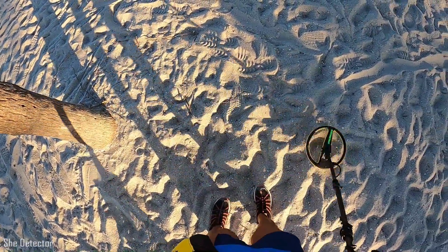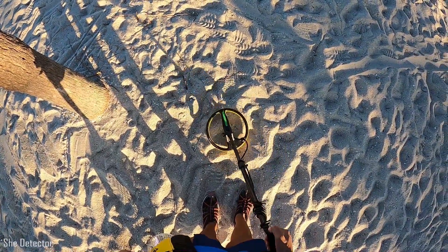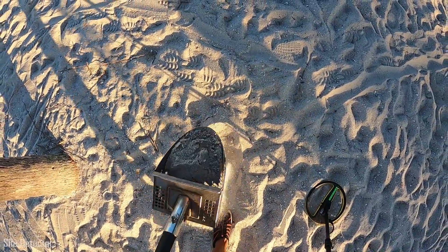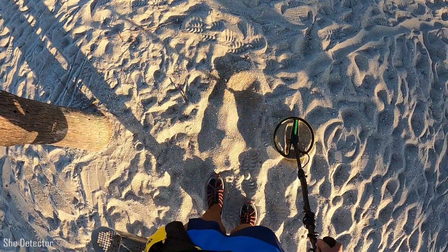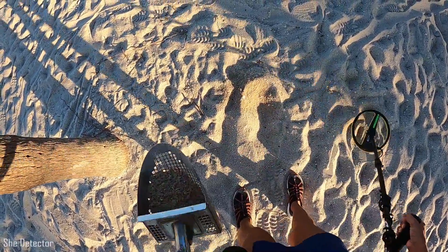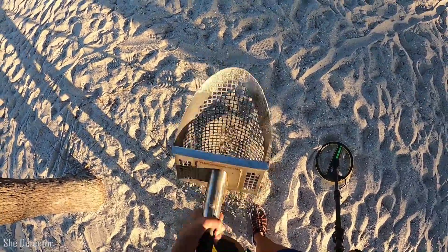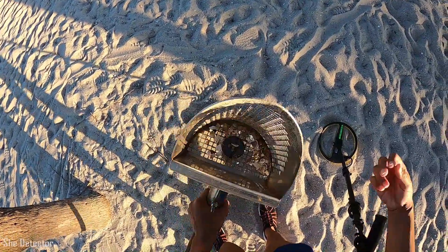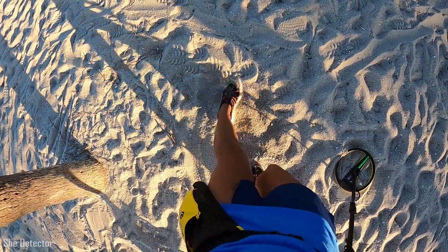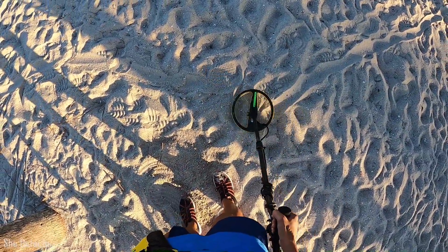I'll show that to you guys a little bit later. The second mod was a pinpoint switch — well, not so much a pinpoint switch, but a switch that lets me toggle between pinpoint mode and all metal mode. So when I come across a target, I hit this little button here and it'll switch between all metal and pinpoint. This way I don't have to come and twist my knobs to see what my target is each time. It's pretty convenient — you don't have to keep switching the knobs.